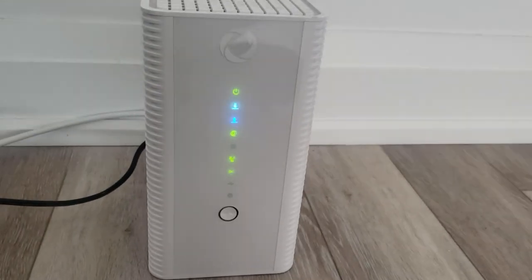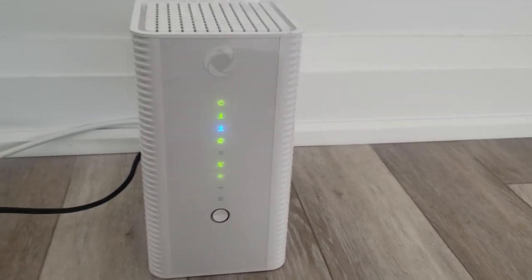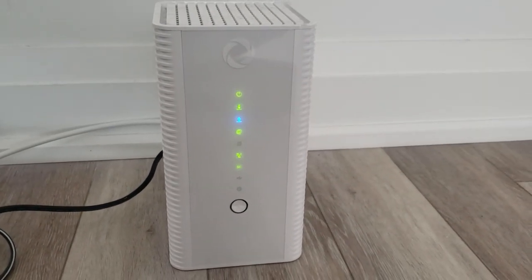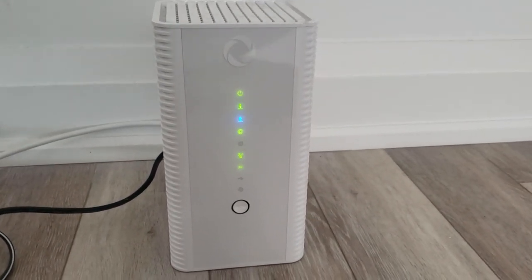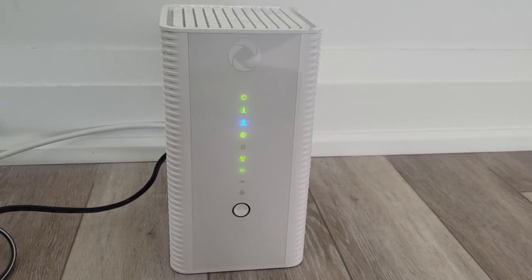Today I'm going to show you what the light sequence on a Rogers modem means. It should be the same for Shaw, Fido, and many other companies that use the Hytron brand.